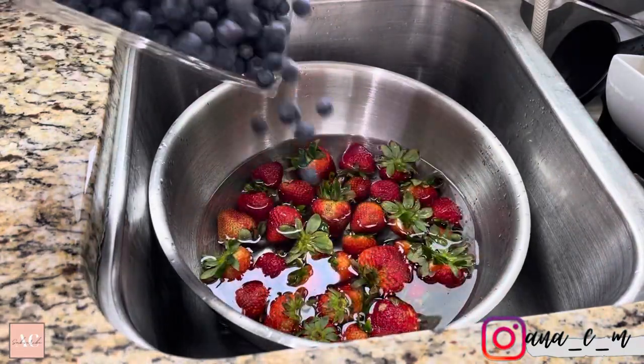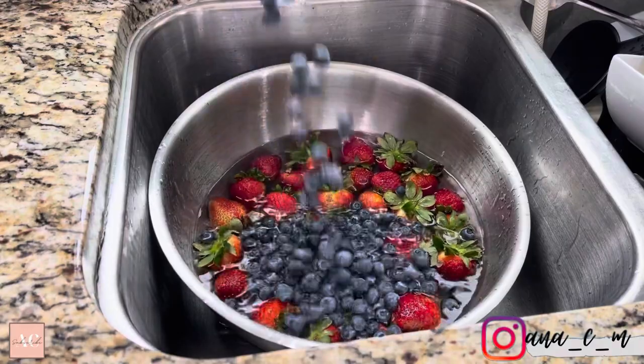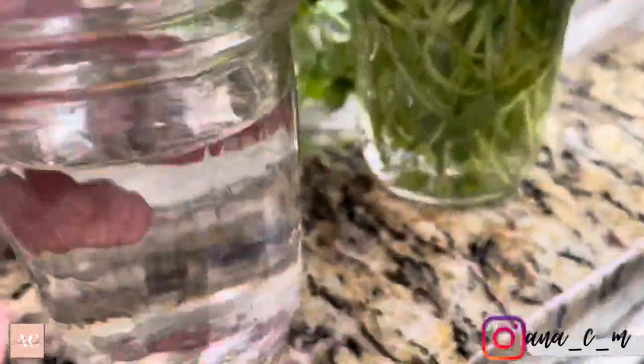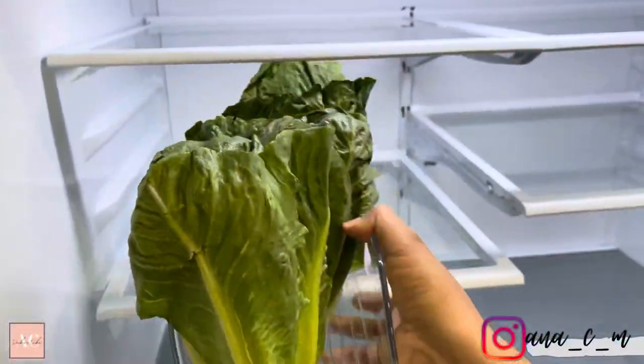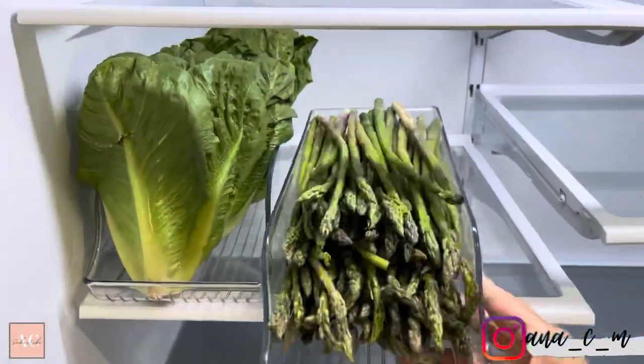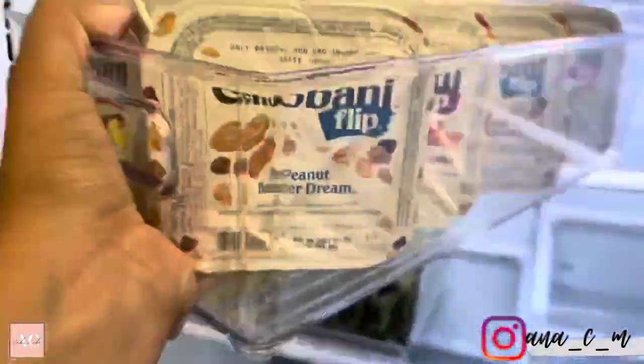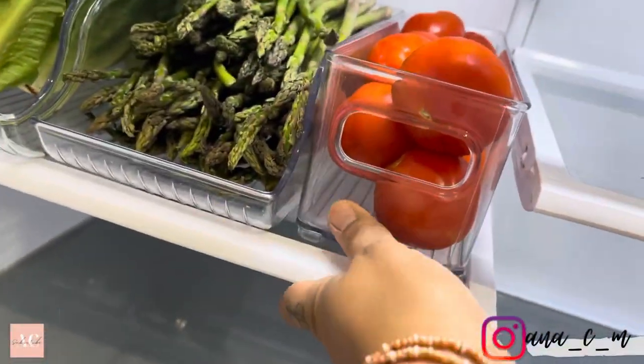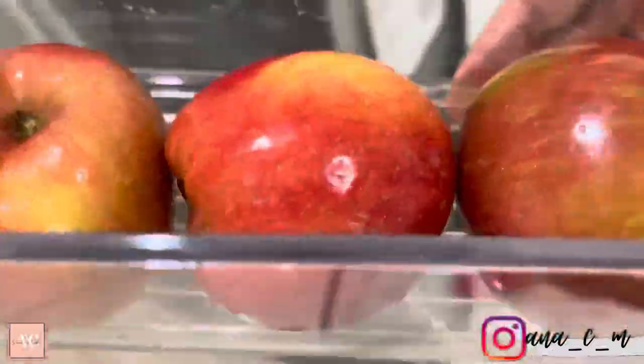The only vegetable I didn't wash at this time was the romaine lettuce. I do use romaine lettuce pretty much every single day, but I didn't want to wash it because it is a small container for all of the lettuce — I've tried it before and it just wasn't working. But whenever I'm ready to use it, I'll just get it out, wash it, and it is ready.